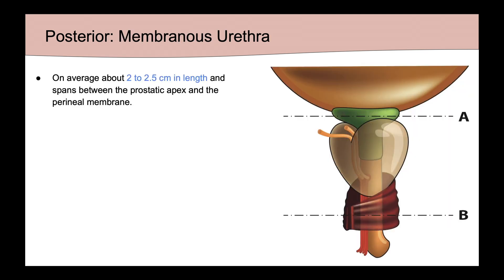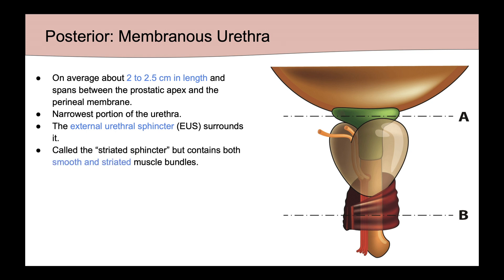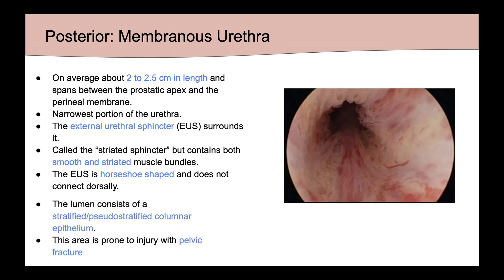The next segment is the membranous urethra, which on average is about 2 to 2.5 centimeters in length and spans between the prostatic apex and the perineal membrane. This represents the narrowest portion of the urethra, and it is surrounded by an external urethral sphincter. This sphincter is often called the striated sphincter, but in truth contains both smooth and striated muscle bundles. It is horseshoe-shaped and does not connect dorsally. The lumen consists of stratified or pseudostratified columnar epithelium, and this area, because it's flanked by two more fixed areas, is more prone to injury during pelvic fracture.